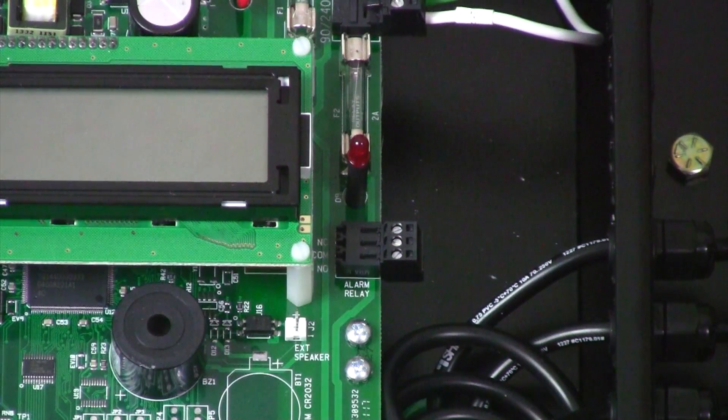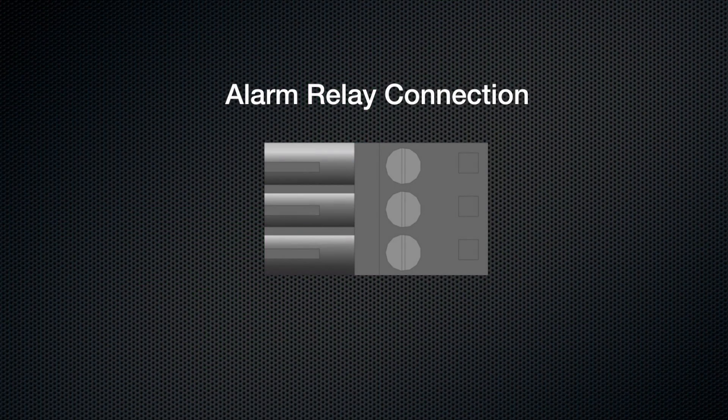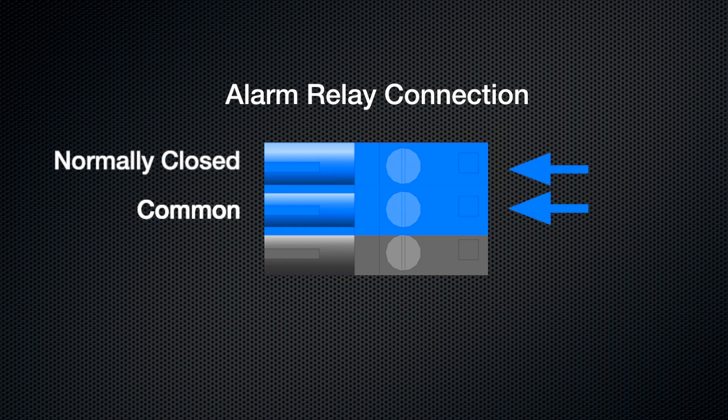The alarm relay connection on an SPR2000 system is located on the right hand side of the circuit board, just to the right of the LCD display. The relay is an isolated, non-fused, single-pole, double-throw relay with a maximum load of 2 amps. When an SPR2000 system is powered up and there are no alarm conditions, the alarm relay is energized. If an alarm condition occurs, the relay will de-energize. The alarm relay can be connected as either a normally closed or normally open switch. Run your common into the center screw terminal; for a normally closed switch connect to the top screw terminal, and for a normally open switch connect to the bottom screw terminal.